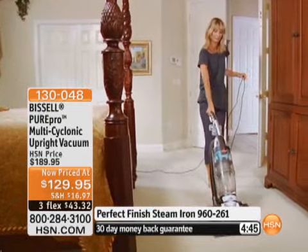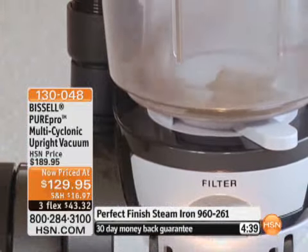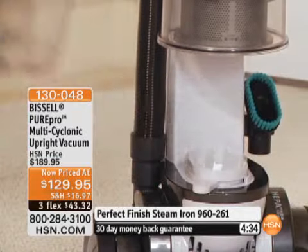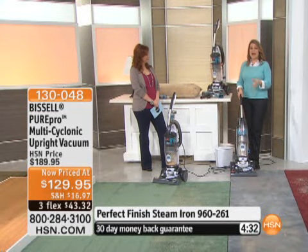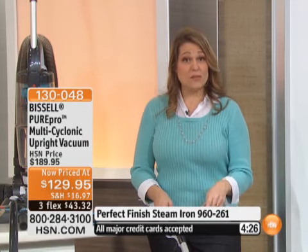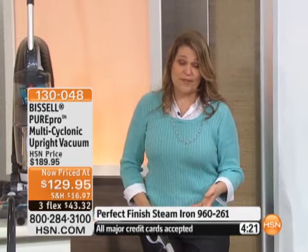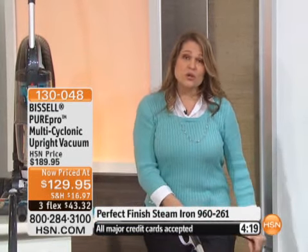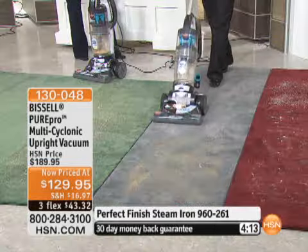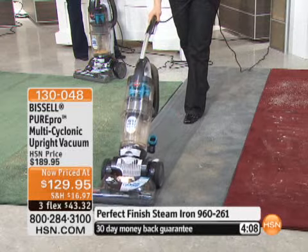There's no need to spend more when you can get a Bissell vacuum cleaner with seven cyclones built in, a bagless dustbin, HEPA filtration, and all the tools you need. The last time we were on with this, the machine was $20 more — so this is a great deal. I'm going to turn the vacuum on and you'll automatically see it pulling in the dust, dirt, and debris off the carpet. Notice the beautiful carpet lines it leaves — you can see exactly where it's cleaning.